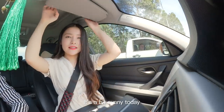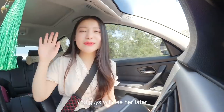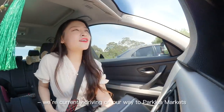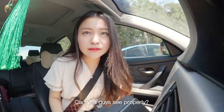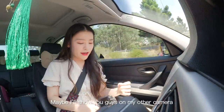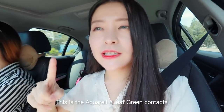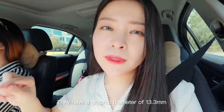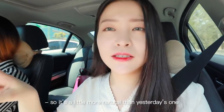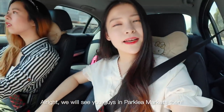It's a bit sunny today. I'm currently sitting in Judy's car — you guys will see her later. We're driving to Parkley Market. Today I'm wearing my green contacts — the Aquarelle Leaf Green. They have a graphic diameter of 13.3 millimeters, so it's a little more natural than yesterday's. We'll see you guys at Parkley Markets!